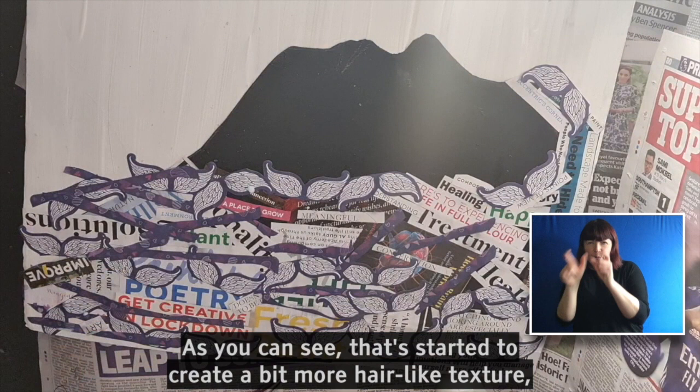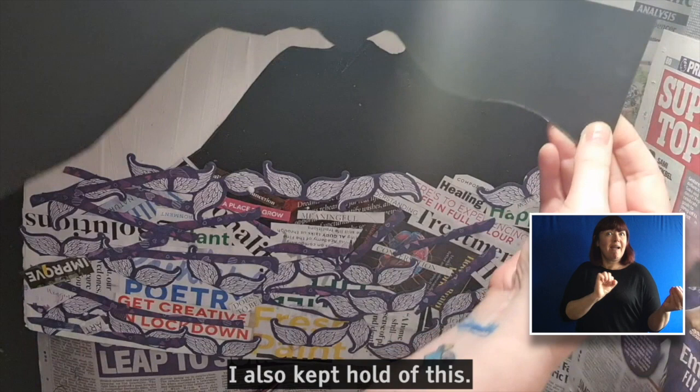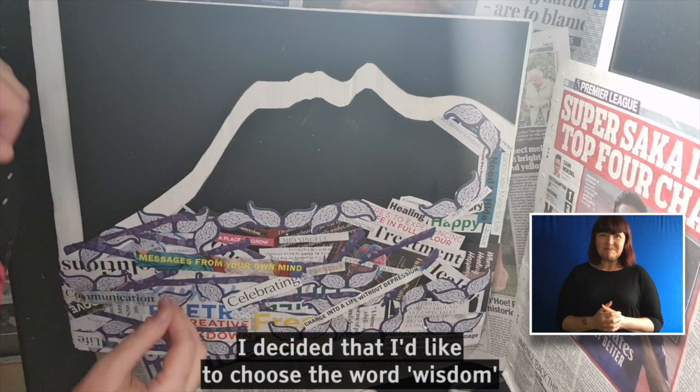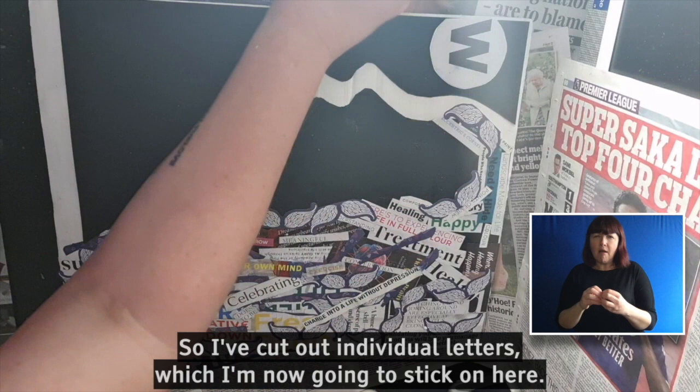As you can see, that started to create a bit more hair-like texture — the sort of waves. Earlier on, when I cut out my black face shape, I also kept hold of this. So what I'm now going to do is put some glue on and reposition it slightly away from your face, leaving this lovely outline. So this is now firmly stuck down, which is brilliant. I decided that I'd like to choose the word 'wisdom' to kind of summarise this picture. So I've cut out individual letters, which I'm now going to stick on here.